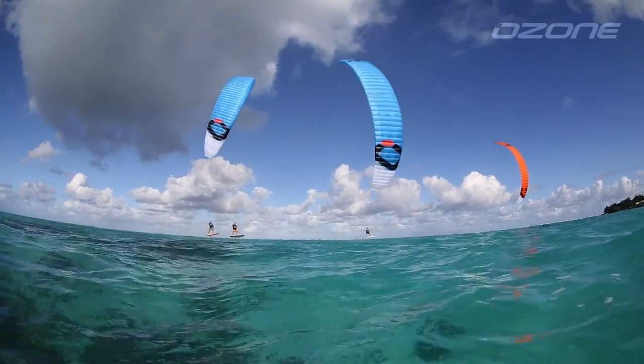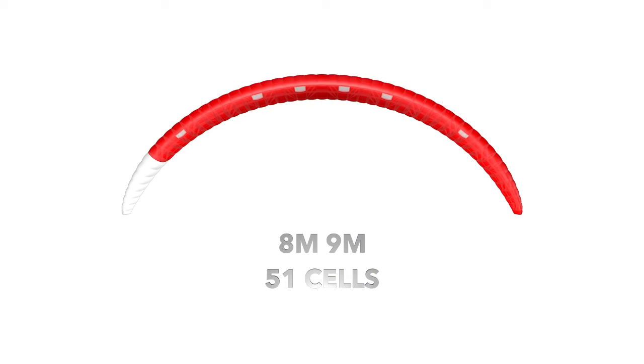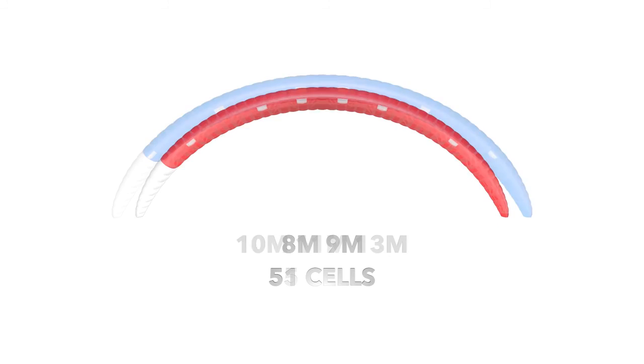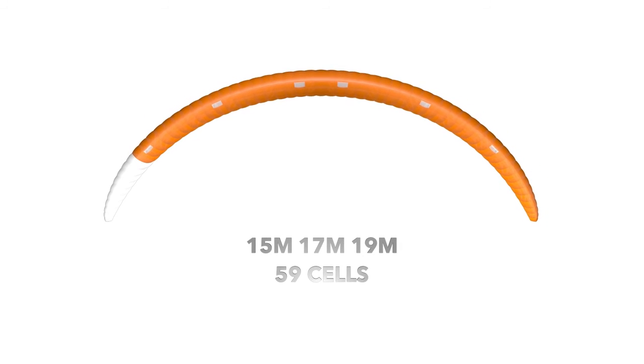Across the range, there are four unique designs with varying aspect ratio and number of cells, ranging from 47 to 59 cells. We did this to optimise each kite for the conditions they will be flown in.